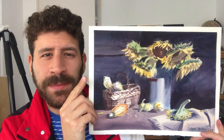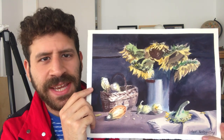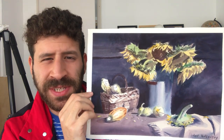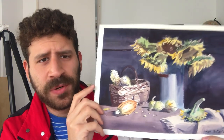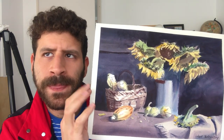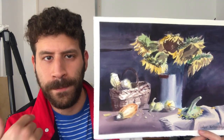Hey, what's up? Liron here. Thank you for joining me in another painting tutorial. Today we're going to paint these sunflowers, and I think this is a good opportunity — we haven't had a still life in a while. It's a good opportunity for you to see me going with a painting process that isn't as straightforward for me.